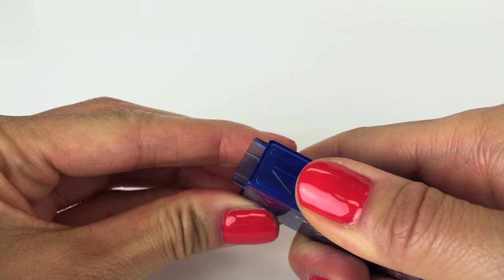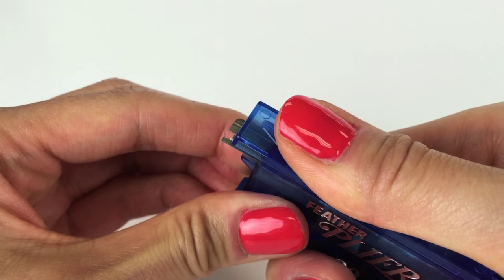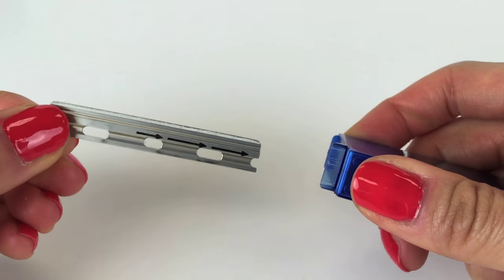To insert a blade, push the cartridge lever forward to release a new blade, then pull back to expose it for removal from the cartridge. Carefully pull the blade out, keeping your fingers away from the blade edge.